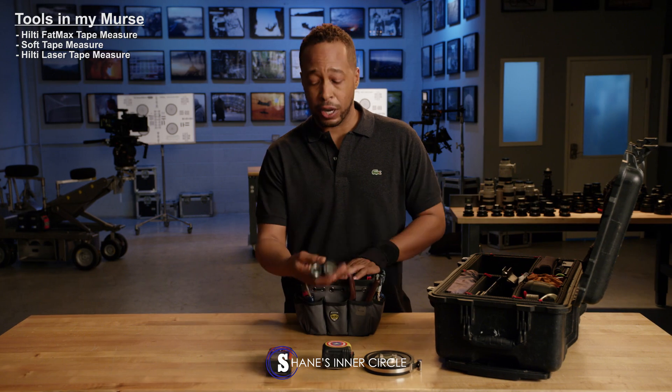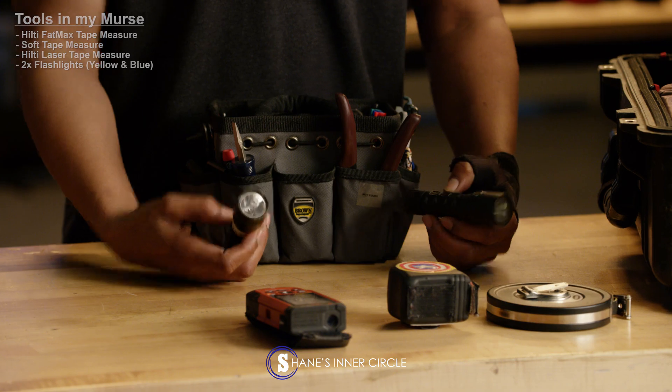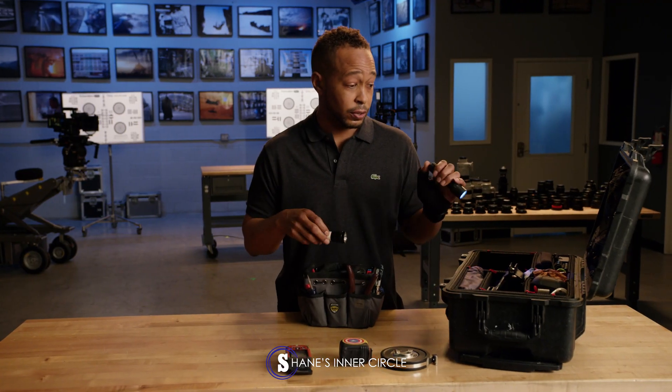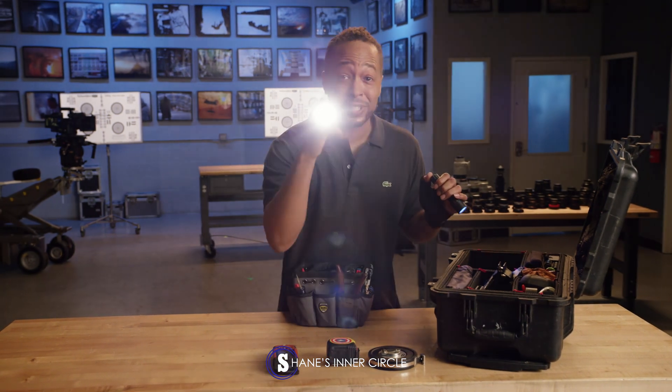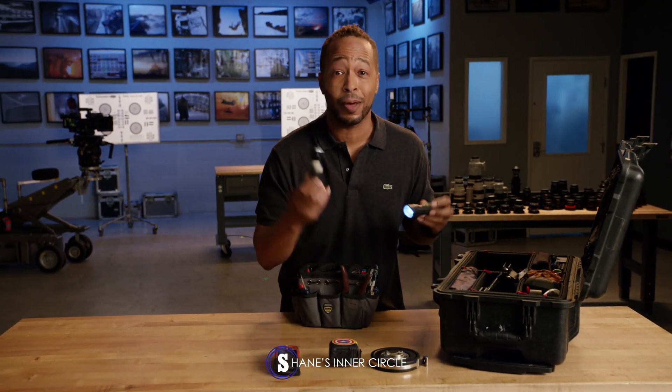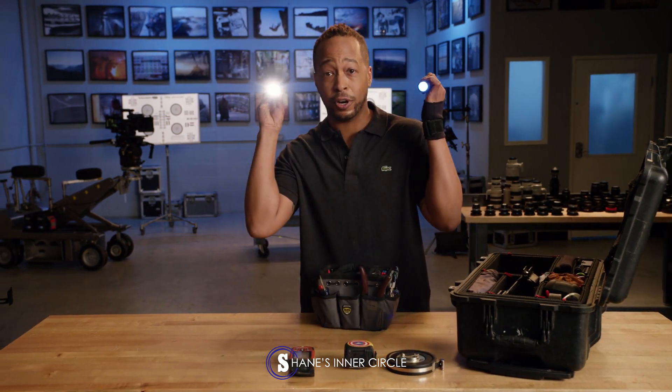I always have my flashlights. I carry two different types of flashlights for two things: nowadays you've got to look into things, and the other reason is to do camera flares. Everybody wants to have a camera flare. So I have a yellow light and a blue light — what you're seeing are two different flares. I'm not giving away any secrets.